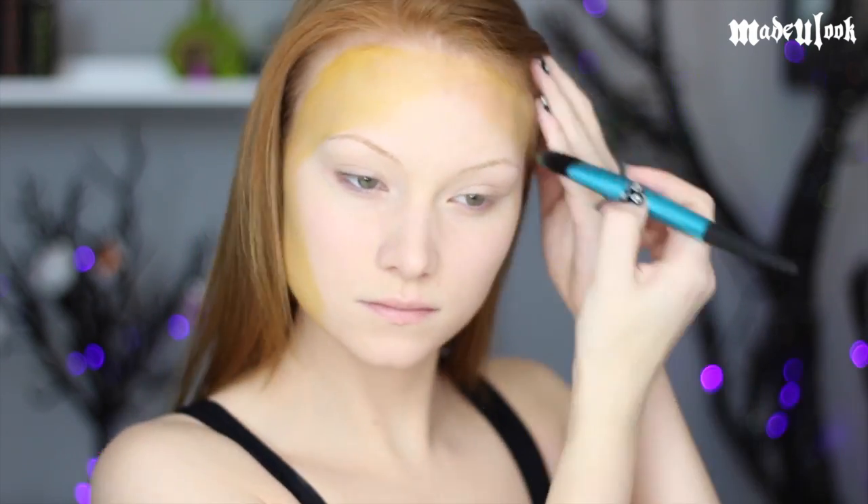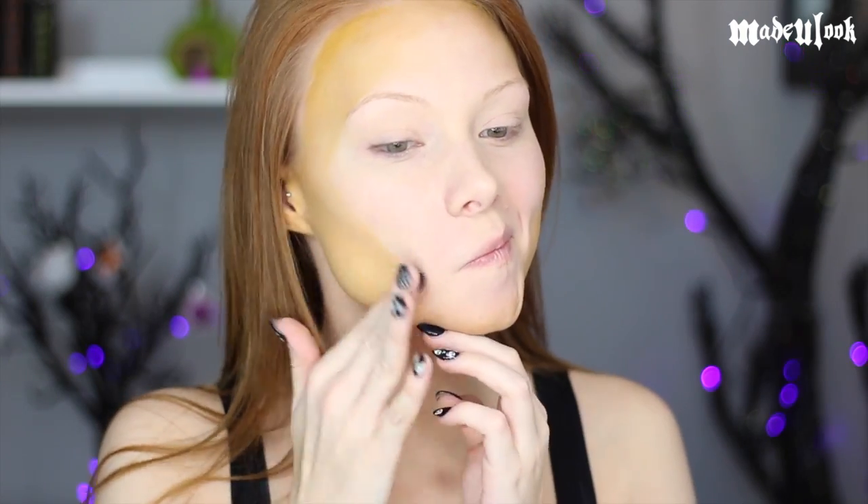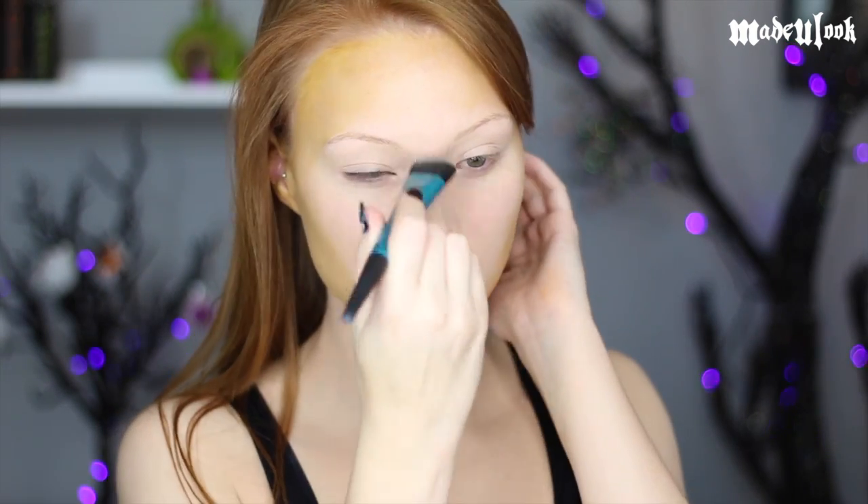I'm first applying a yellow body paint around the rim of my face. If you don't have any body paint and you're not using it for this look, don't even worry about this step. Then just smooth out the edges and blend it right into your face.